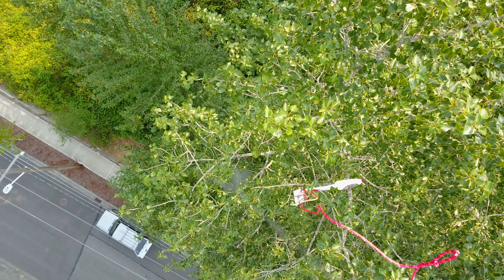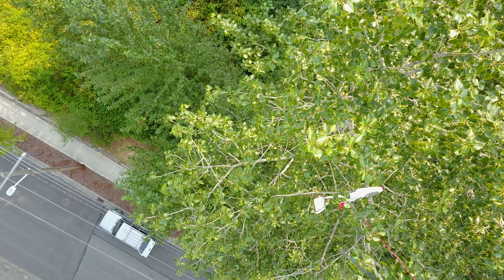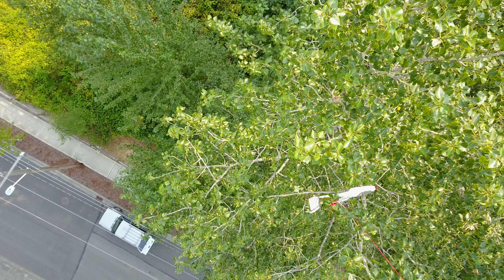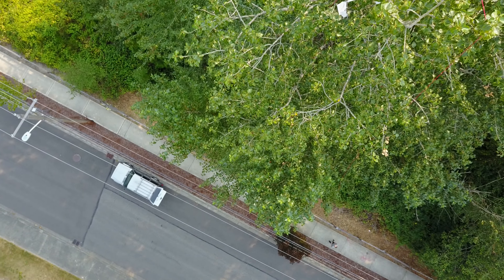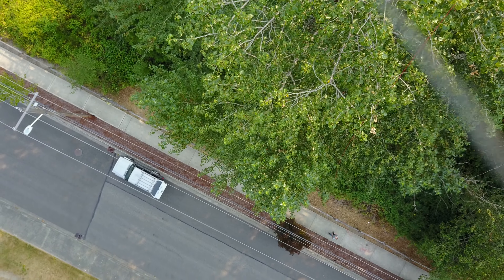Even though the hook and rope seemed to miss, I did end up getting enough of a grip on the tree that I was able to shake the plane loose into a much lower spot. I was then able to use the ladder to get the plane the rest of the way down.